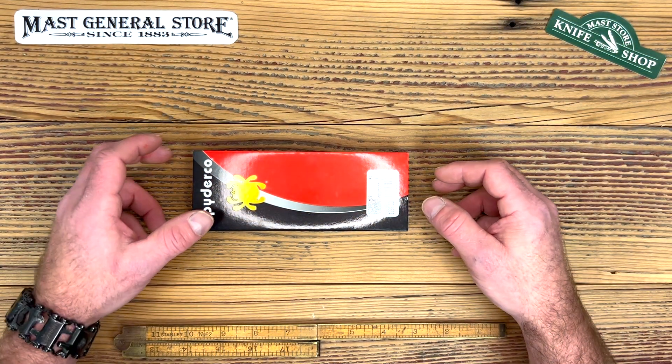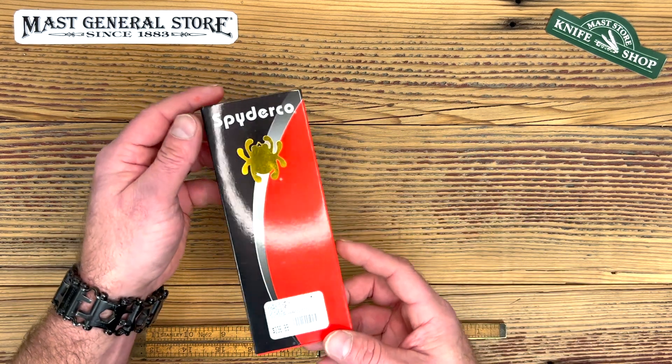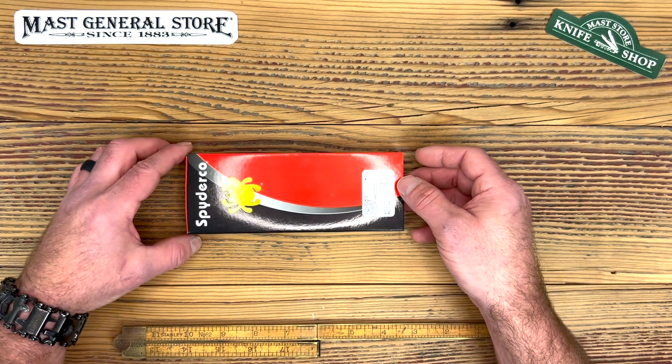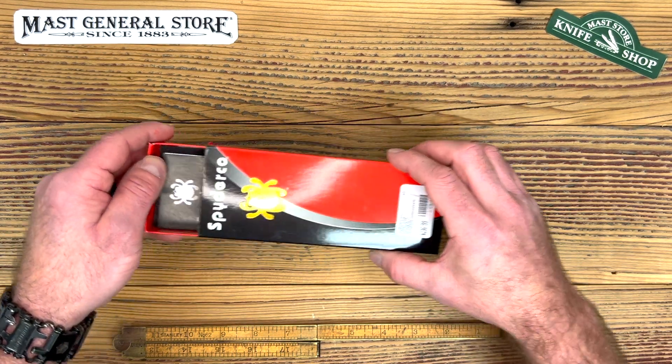Hello everyone, this is Seth at the Mast General Store Knife Shop and we're back with another video on one of my favorite brands — Spyderco. We carried them for years but we finally got some of the USA line in. Today we're going to be doing the Paramilitary 2 on this particular video. Let's get this unboxed and check it out.